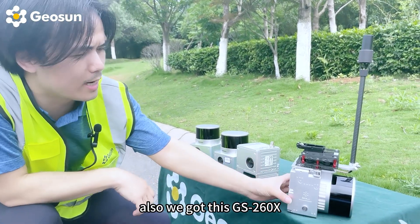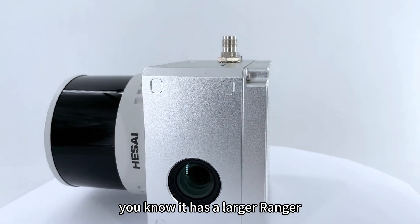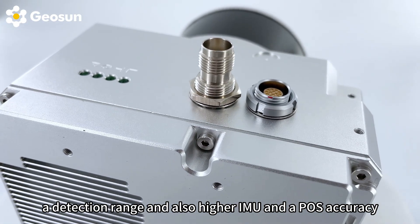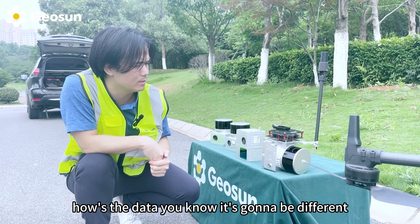We also got the GS200X, which has a larger detection range and higher IMU and post accuracy. So we're going to find out today how the data is going to be different.